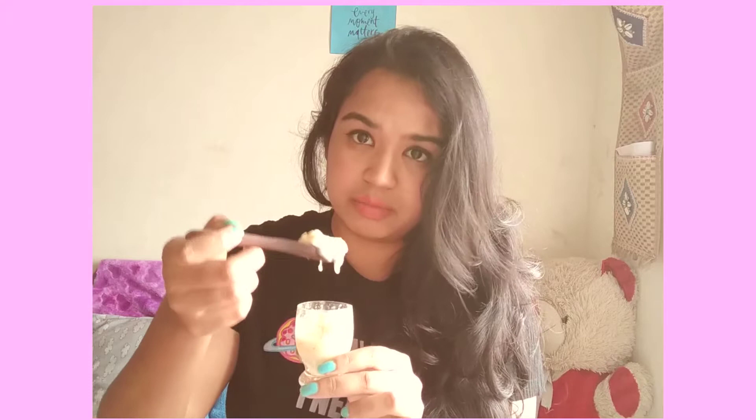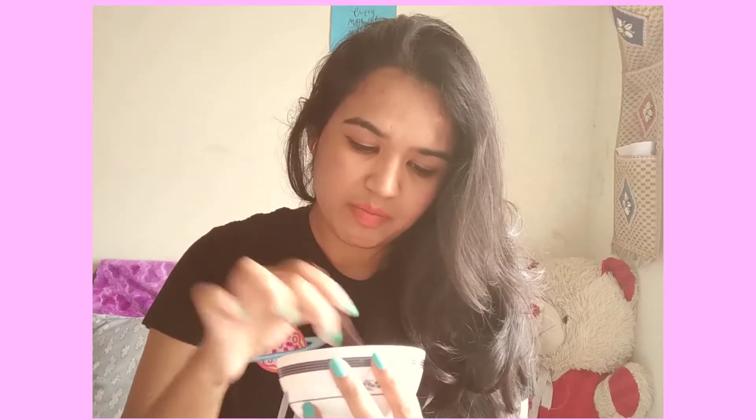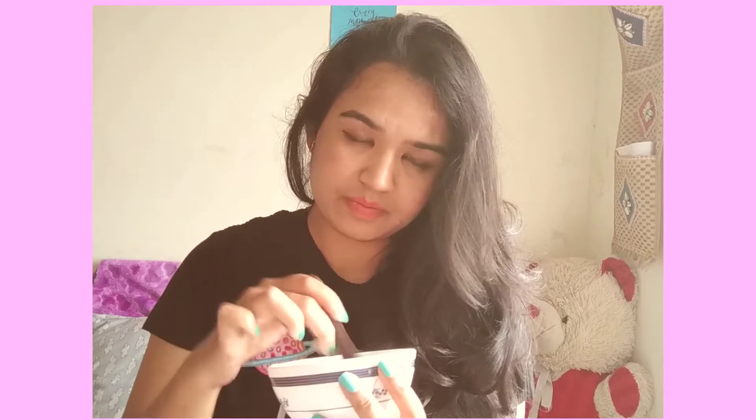I'm going to take another one teaspoon of the smashed banana. Now I'm going to mix it nicely — this is how it looks once you mix it thoroughly. To this I'm going to add milk cream.